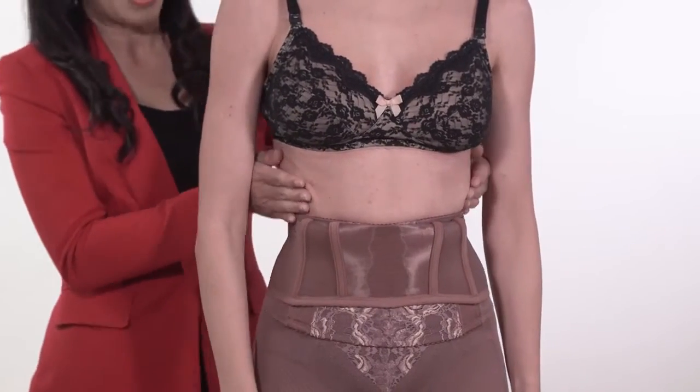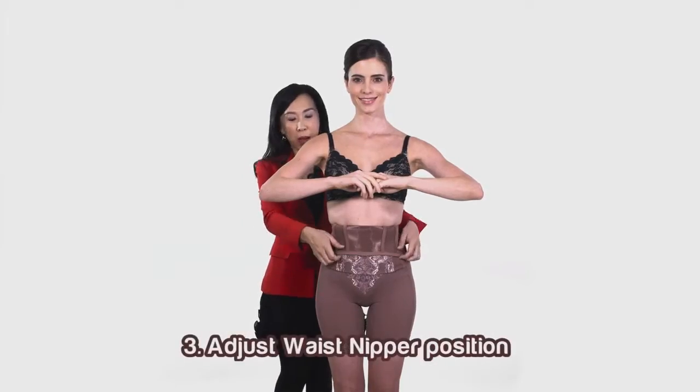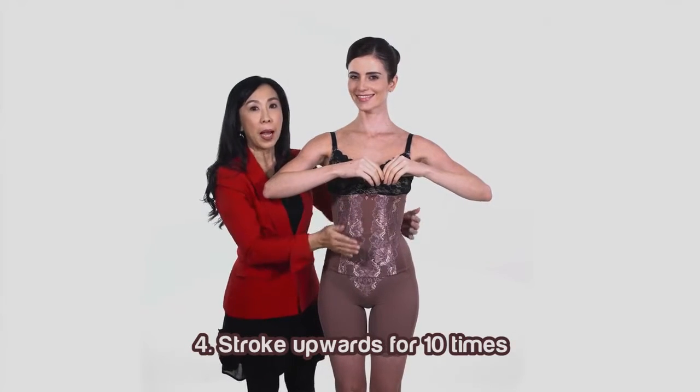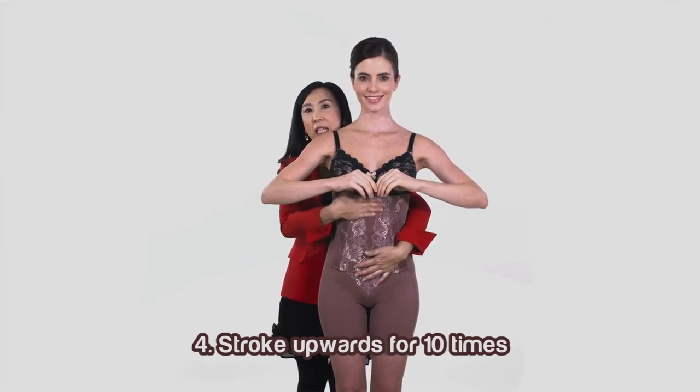This will help to push extra fat to the top area. Third, correct the position of the waist nipper. Fourth, stroke body fat towards the top for 10 times.